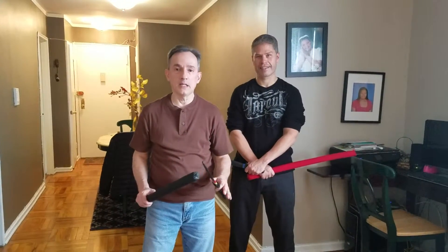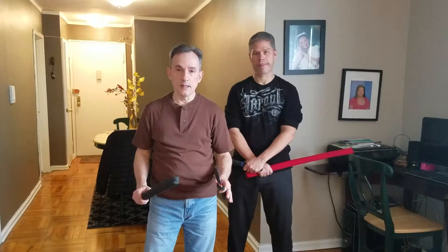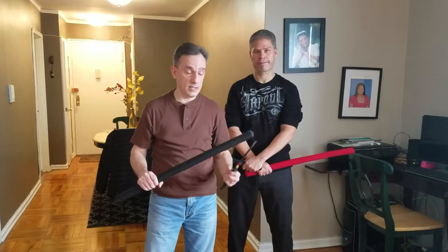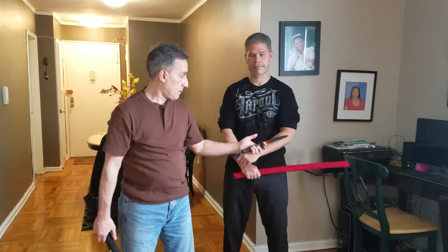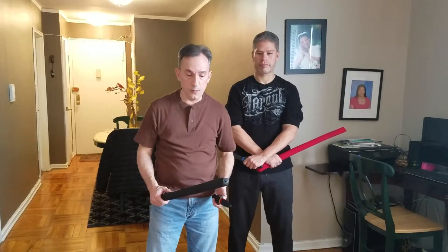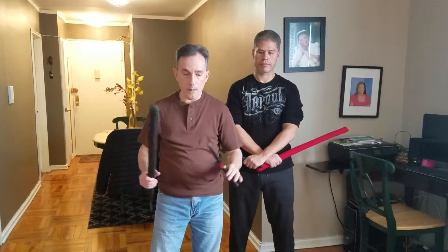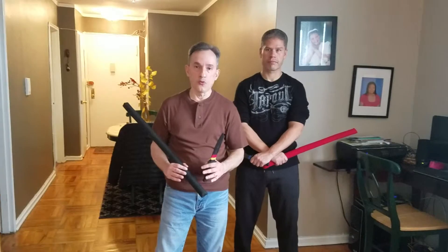Today we are going to be working on the Kali Drill of the Spada Daga. It is a basic six-step movement in the Spada Daga, and as you notice we are not using a rattan stick — we are using foam sticks. Mine has a foam rubber stick inside, Giovanni has a real rattan stick inside. They are good for sparring and you don't get that much punishment if you get hit. We are going to do two basic moves of the Spada Daga today; there are basically six in the Pekiti Tirsia system.